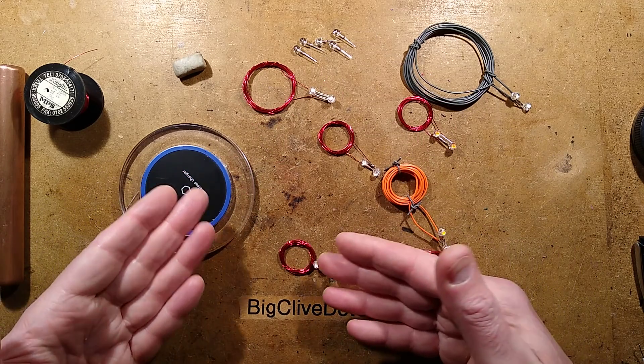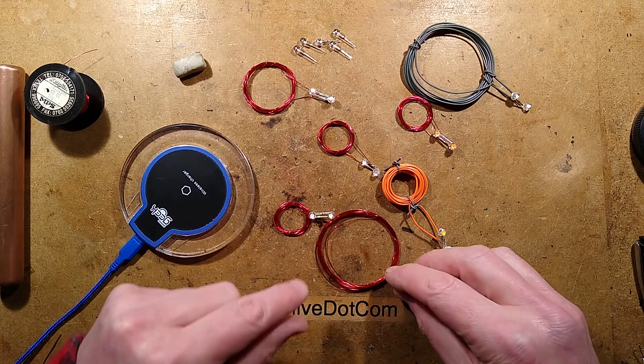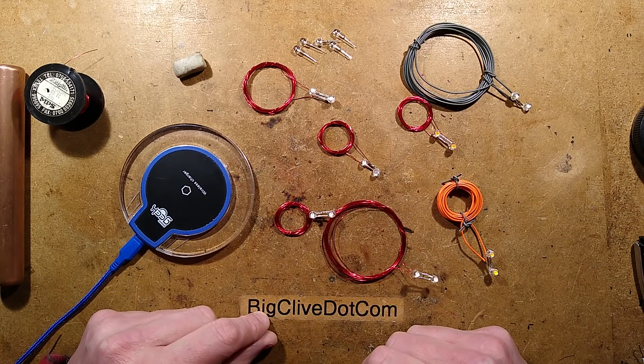This could be used in some instances to provide just enough power to trickle charge something without any fancy circuitry. So I'm going to show you how to make one of these.